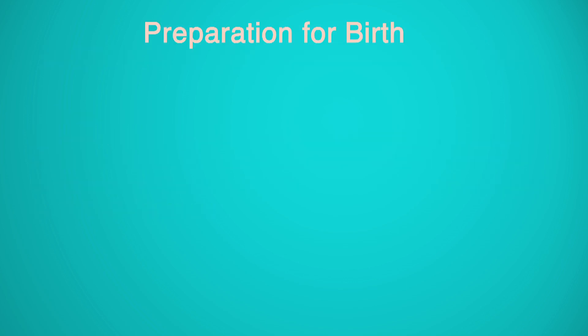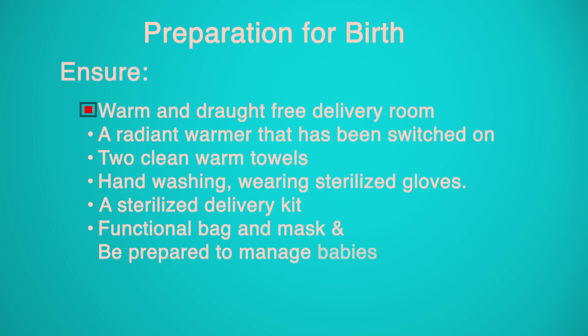Preparation for Birth: Ensure a warm and draught-free delivery room. Equipment required includes a radiant warmer that has been switched on, two clean warm towels, handwashing supplies, sterilized gloves, a sterilized delivery kit, and a functional bag and mask. Be prepared to manage babies with birth asphyxia, low birth weight, or preterm delivery.